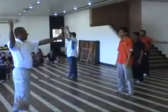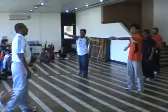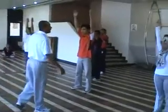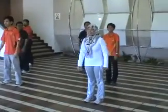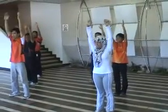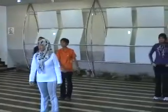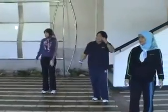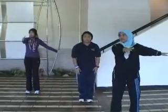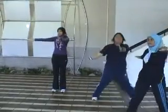One, two, three. One, two, three, four. 1, 2, 3, 4, 1, 2, 3, 4. 1, 2, 3, 4, 1, 2, 3, 4, 1, 2, 3, 4, 5, 6, 7, 8.